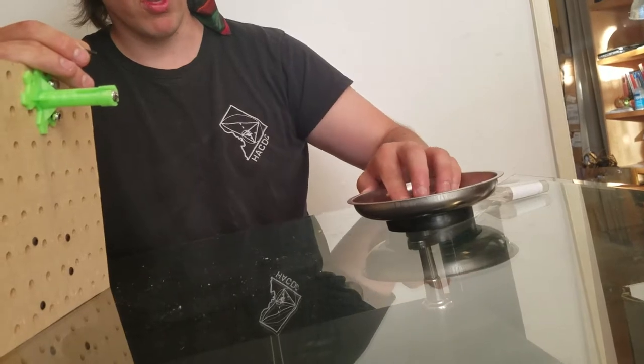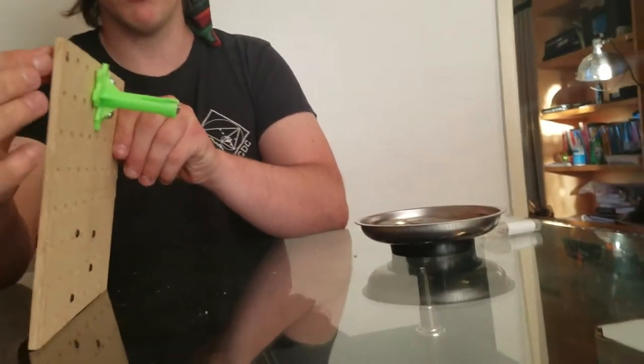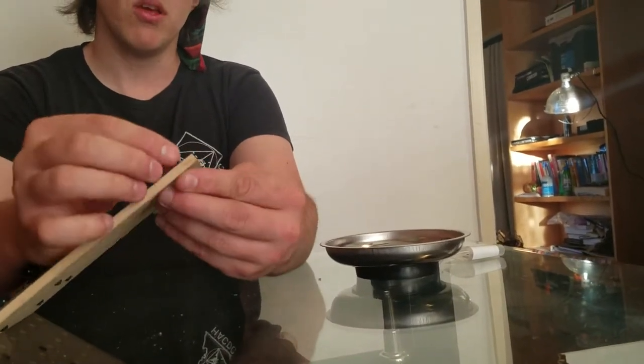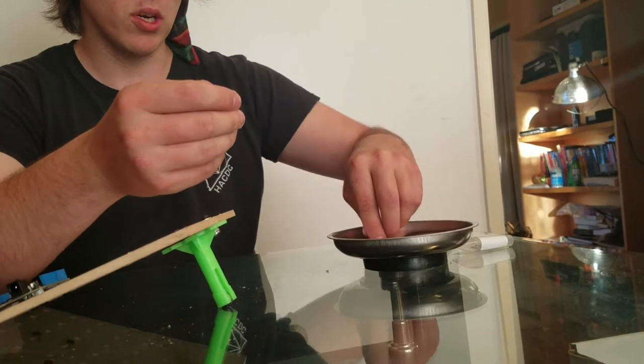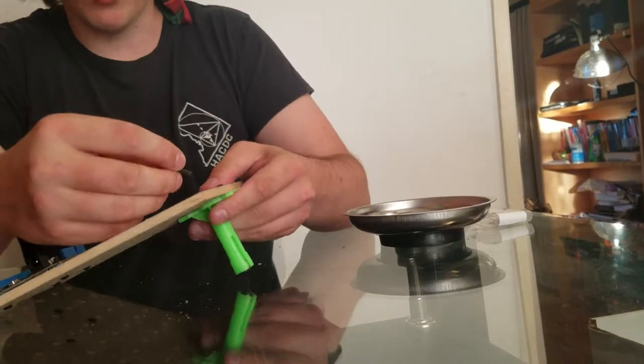The reason we are using washers is this bolt can actually just go right through the holes — the hole on the deck, see? It goes right through. So we use the washer to make sure that it doesn't go right through, that it actually stops.